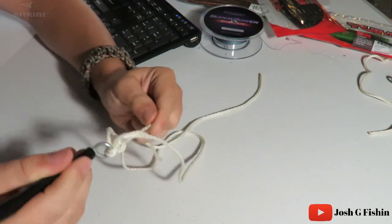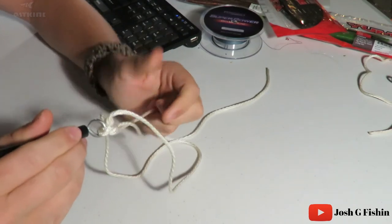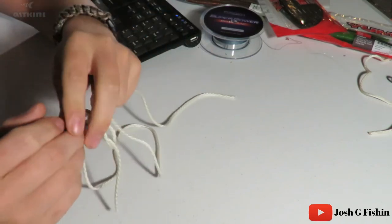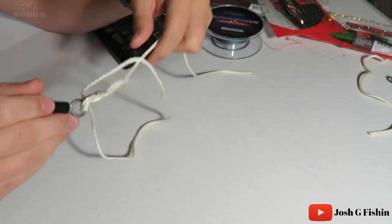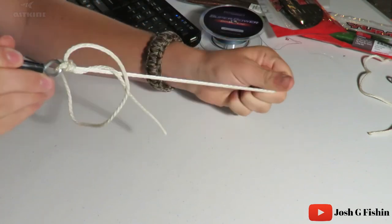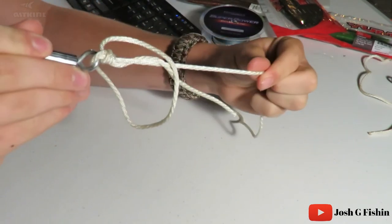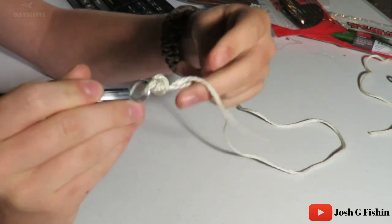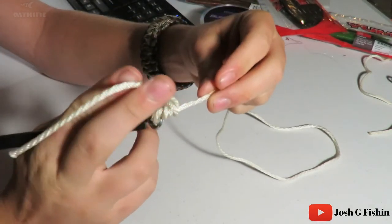Now this is your main line. Once you put that loop through, keep your loop above the hook so it doesn't get tangled, then pull tight. That loop should slowly collapse into the knot.